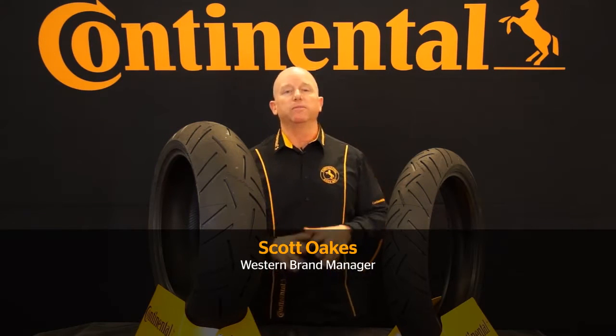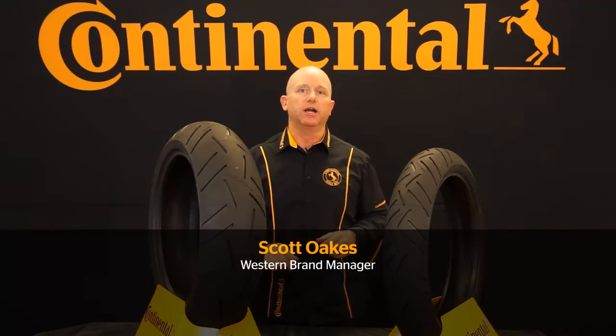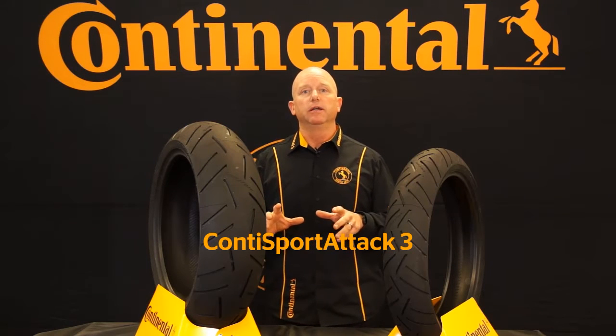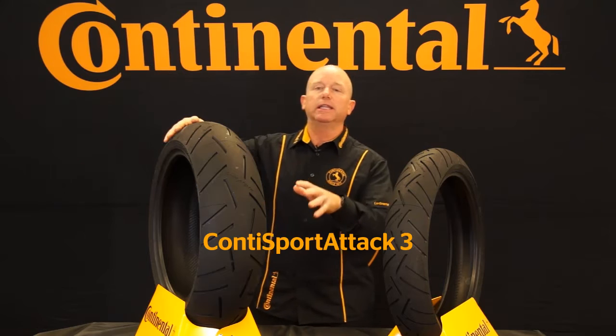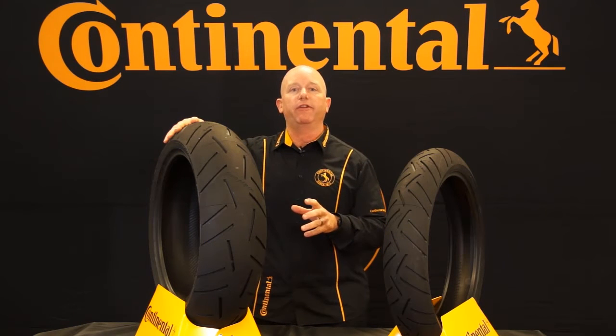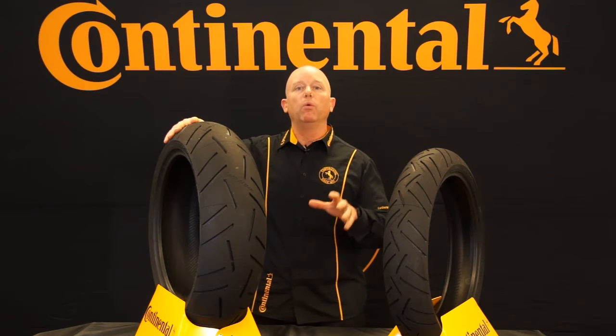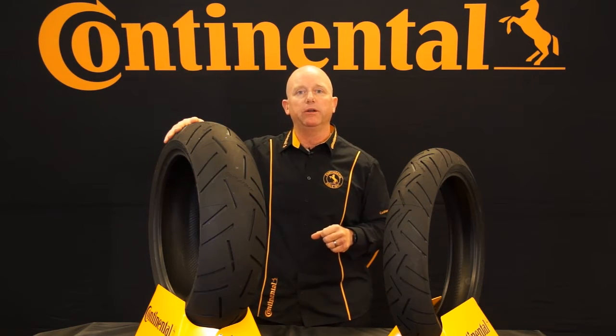Hello, my name is Scott and I'm the Western Brand Manager for Continental Motorcycle Tires. Today I'd like to talk to you about the Sport Attack 3. The Sport Attack 3 is our latest in the lineup of the Attack families. It's our top of the line Hyper Sport tire. What makes the Continental Sport Attack 3 better than our competitors?